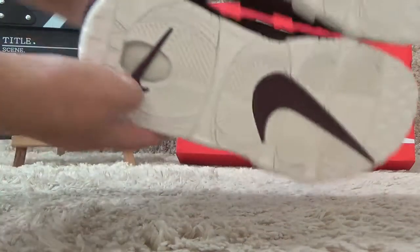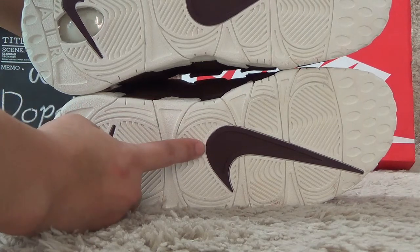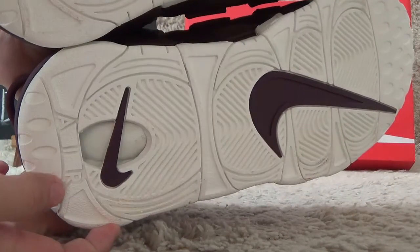Now let me show you the bottom. Here is the white color of the bottom and the nice logo. Here is the A.I.R. on the heels.